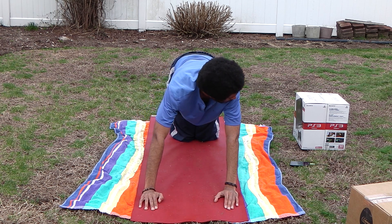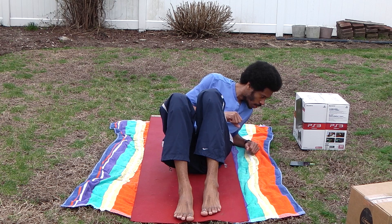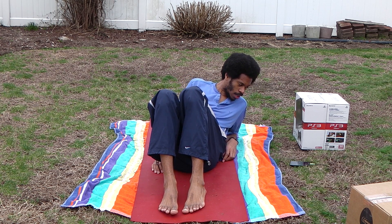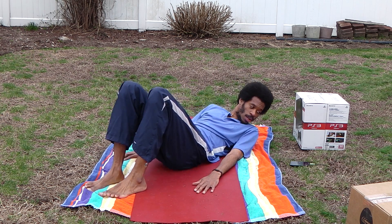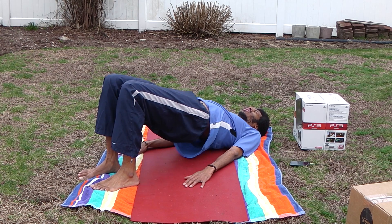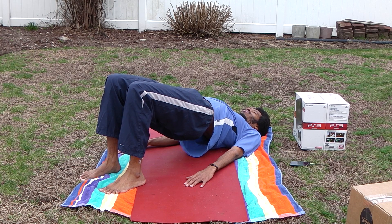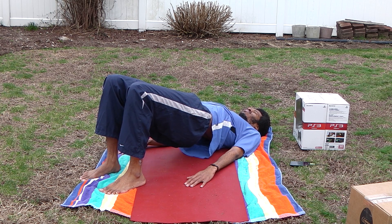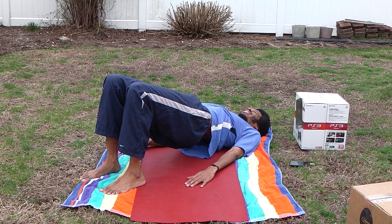This is going to be a glute bridge. Lie down on your back, feet flat. Here you're just going to raise your hips — come on, go. Straight down from your shoulder, take your knees — hold this position for about 20 seconds. As you can, take your time. Everybody's still at least one, keep it up. And I've got strength.